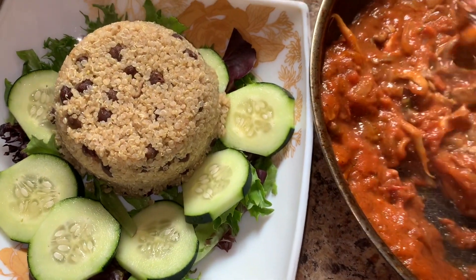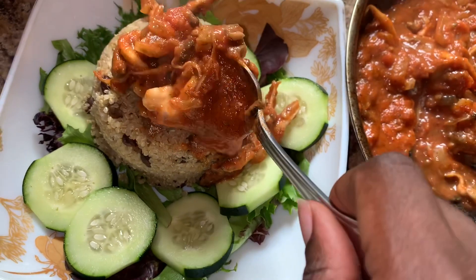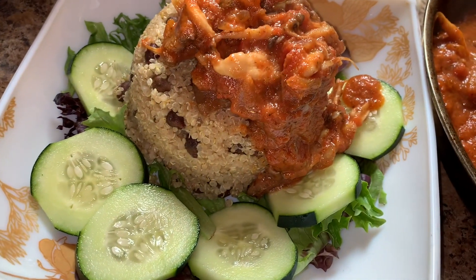Pair it with a simple kale and cucumber salad, and trust me, the family is going to absolutely enjoy this. Thank you guys so much for stopping by at Nella's Kitchen. Be sure to like, comment, and subscribe for more amazing and alkaline content. Peace!